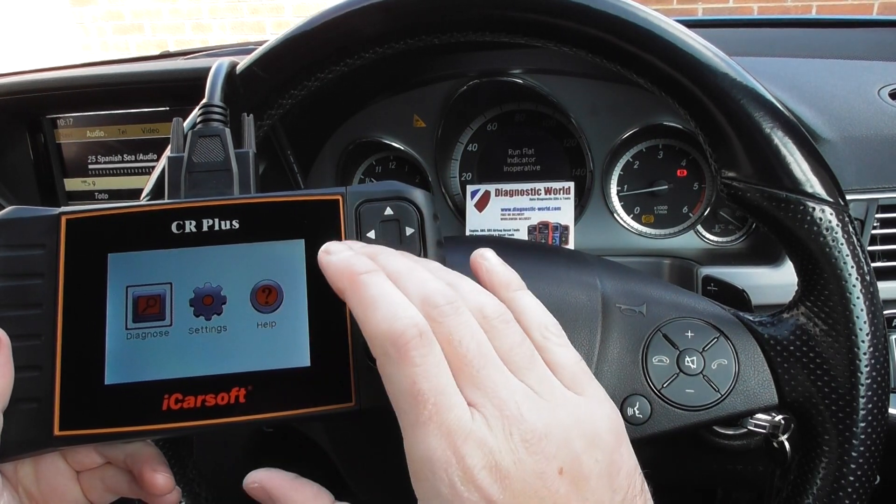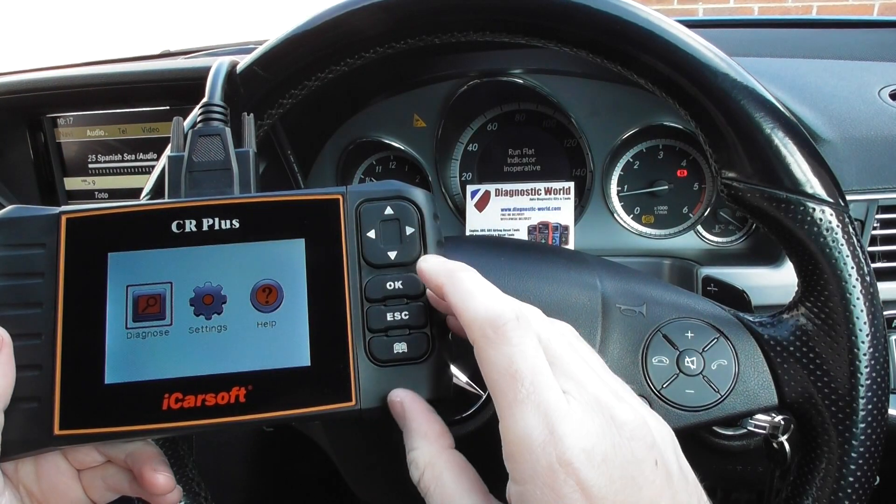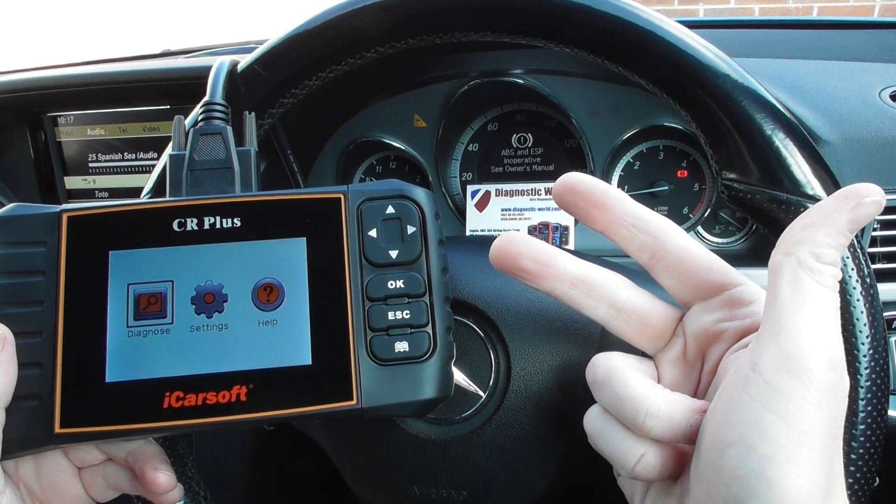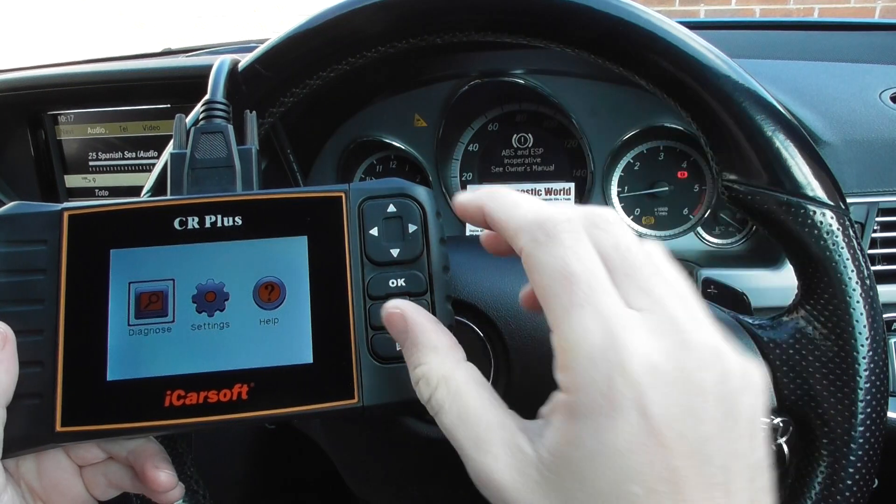It's a very good tool which will allow you to diagnose engines, ABS, transmission, and airbags for a wide range of vehicles.